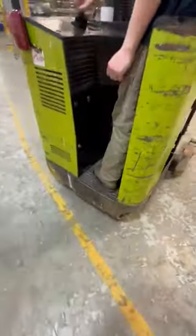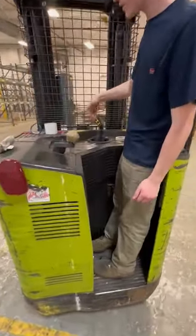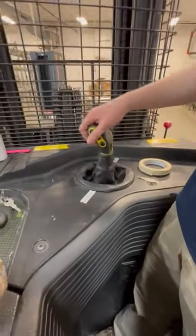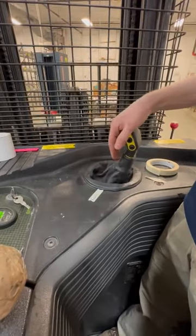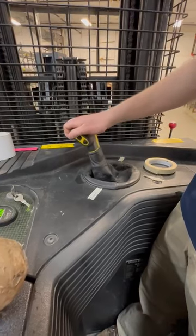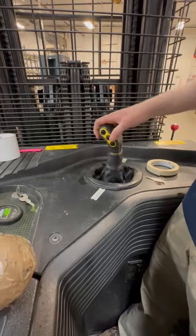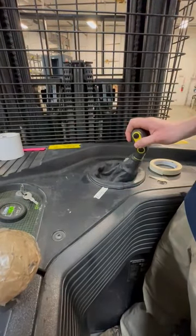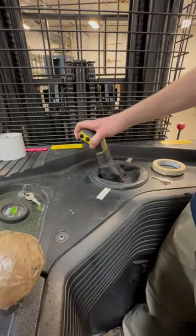Make a little steer here. To raise the forks, take this lever here — pull back, push forward. That button will let it scissor out, reach out, push back in. This button tilts the forks up and down — that's down, that's up.